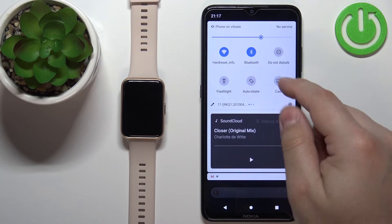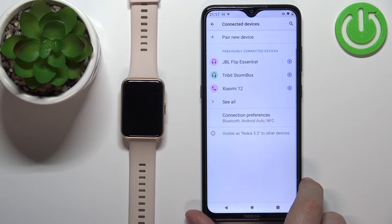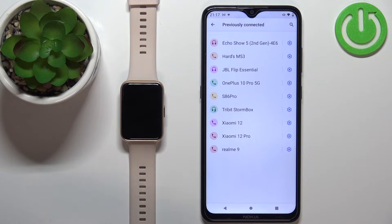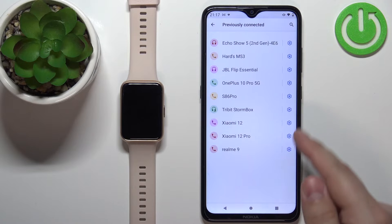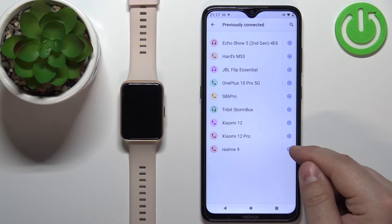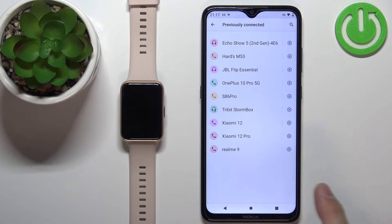Open the Bluetooth settings on our phone and check if you see the Huawei Watch Fit 2 on the list of previously connected devices. If it is there, tap on the settings icon next to it, tap on forget and tap on forget device to confirm.